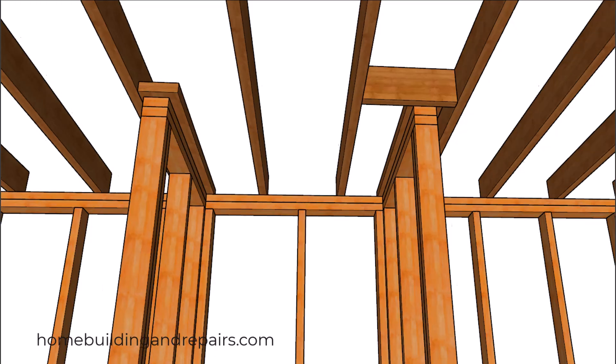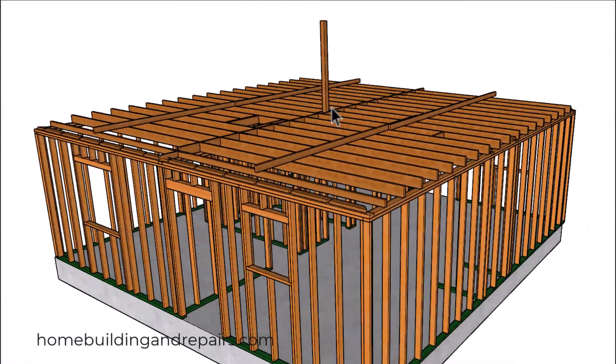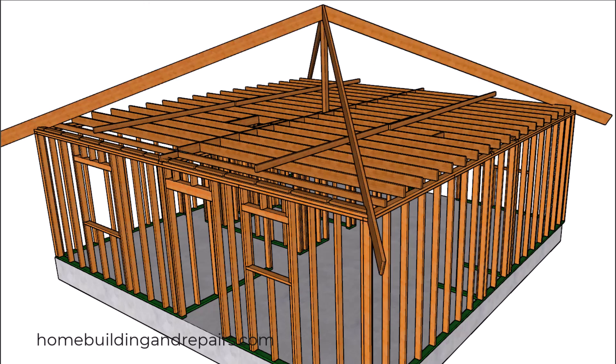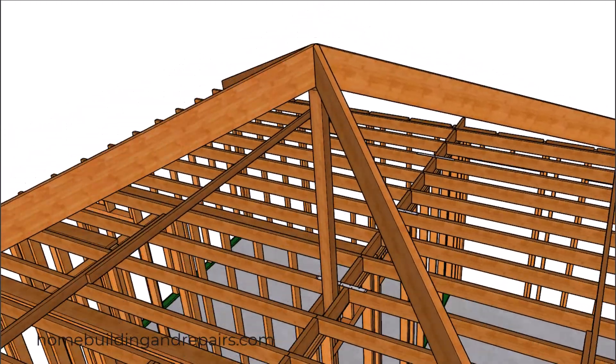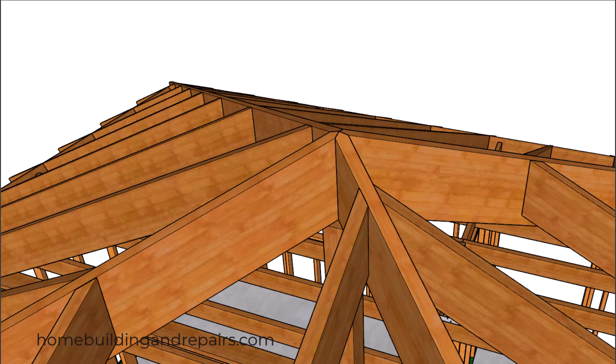Next, let's take a look at the post. We are going to put a post in the center right underneath the hips. Someone emailed me asking how you can support a pyramid roof to prevent it from pushing the walls out — this post just might help with that problem. In this example we're going to have the four hips connecting into each other.